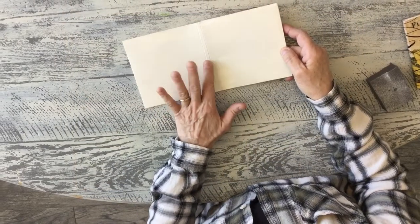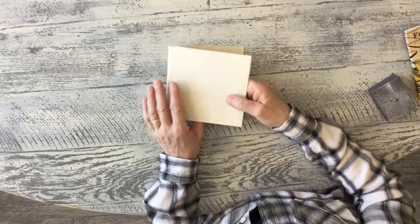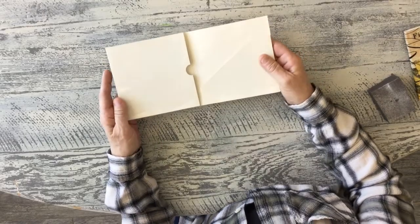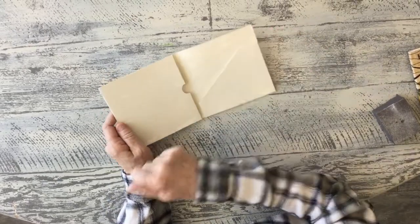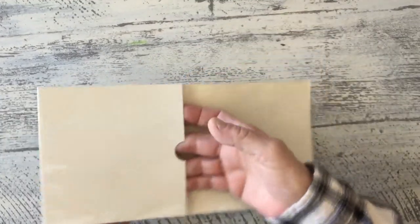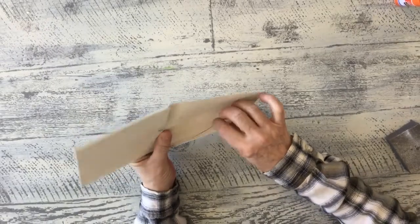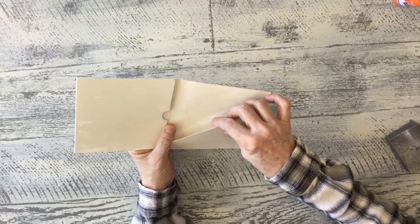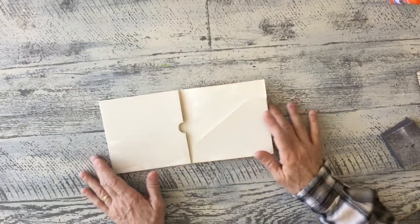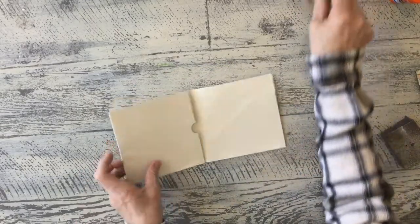I happen to have white CD cases, but most of the ones you have will probably have pictures and images for what was in them. On this one I just put some off-white, clay-based paint - you could use any acrylic paint or anything you want. Just be careful that you don't get too much paint in between your slots, because you don't want your pockets to stick.